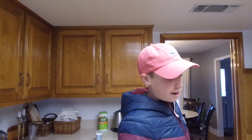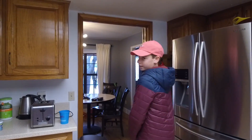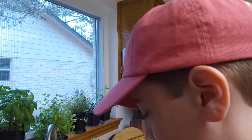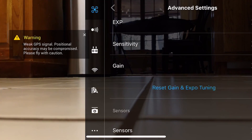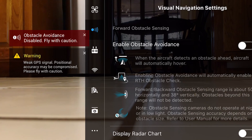It wouldn't go forward because of the obstacle avoidance. Usually I have nothing bad to say about obstacle avoidance — it's great, it makes sure you don't waste thousands of dollars crashing your Mavic Air into trees. But when you're flying in a kitchen, it's not very helpful. So how do we turn the obstacle avoidance off? We're going to come here to the screen, click the settings, and go to obstacle avoidance and click that off. And obstacle avoidance is disabled.